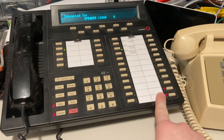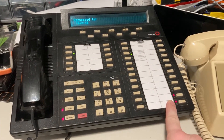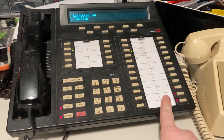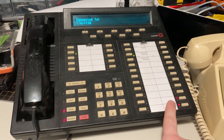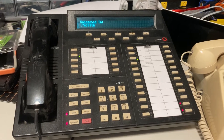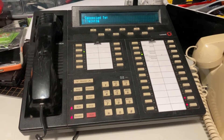These two lines that are flashing red are FXO lines. I can actually plug those into analog telephone lines like from the phone company or whatever, and then they'll stop flashing red — it's telling me that they're disconnected. Then I can actually just dial outbound on analog phone lines through this phone without needing to go through my Asterisk PBX.